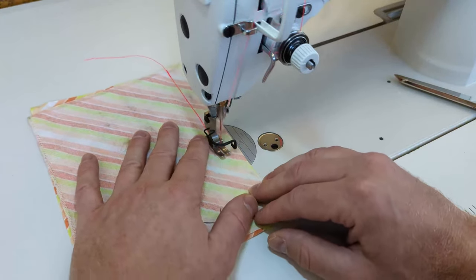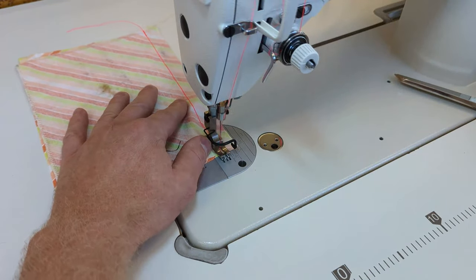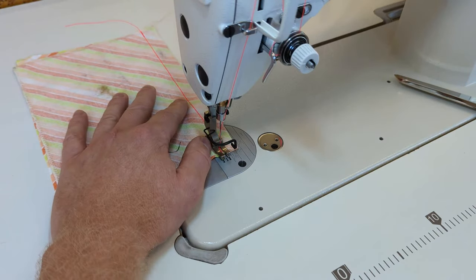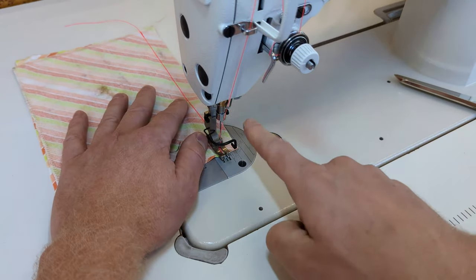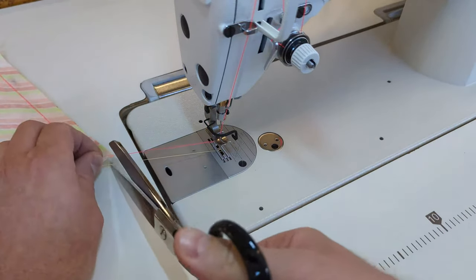Then we'll sew a bit in reverse and back stitch to hold our stitching in place. Then we'll sew straight along at a 5/8 inch distance from the edge of the fabric all the way to the bottom, where we'll stop and then once again back stitch about five stitches to secure the stitching in place.